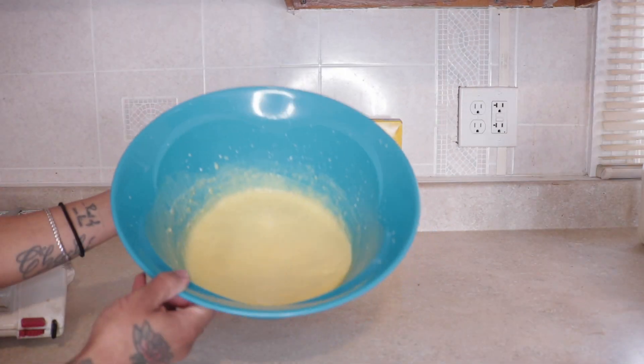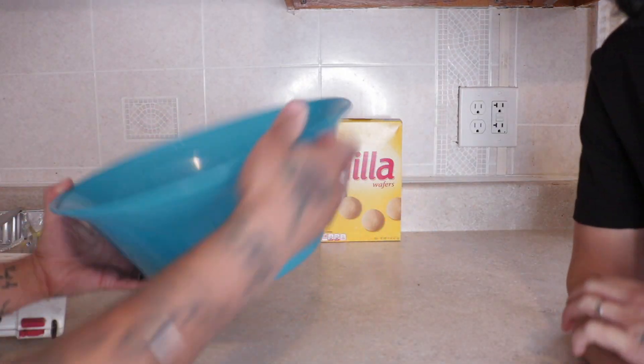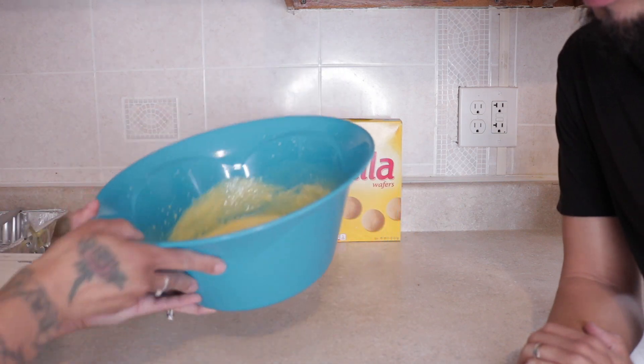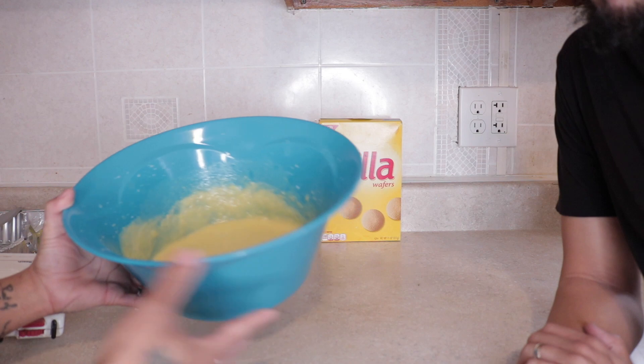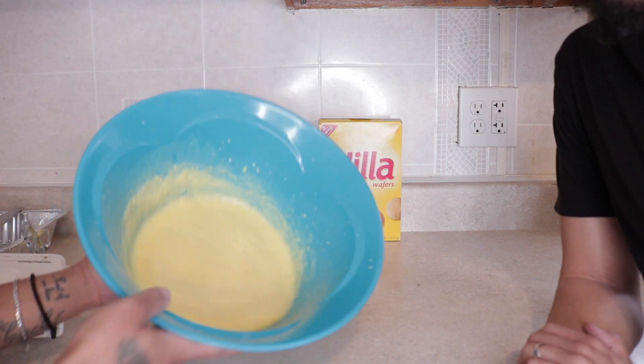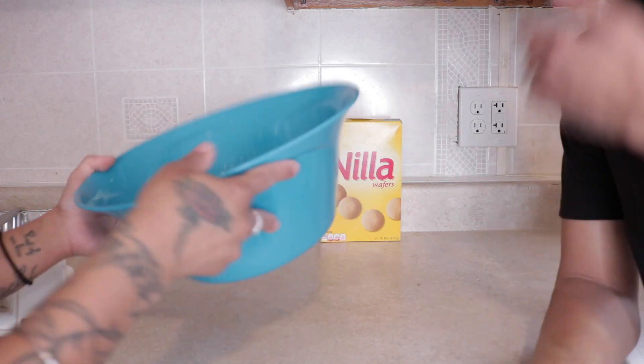You want to make sure you mix it or blend it so it's a nice consistency. It should be nice and not too thick, but you don't want it to be watery either — because of course you're gonna refrigerate it and it's gonna sit, and then it'll give you that pudding effect. So just make sure you mix it nice.